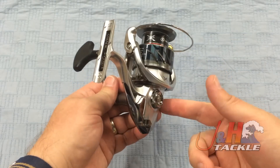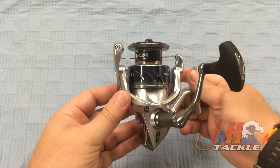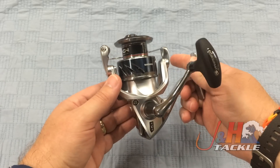You can switch the handle from right to left if you like to reel with your right hand. It has a 6.2 to 1 gear ratio, and the reel is going to hold about 250 yards of 20 pound test braid, which translates to about 150 yards of 50 pound test braid.